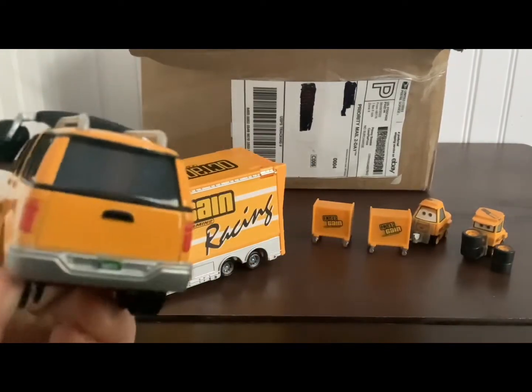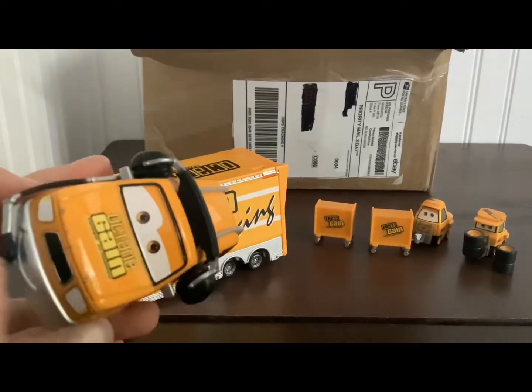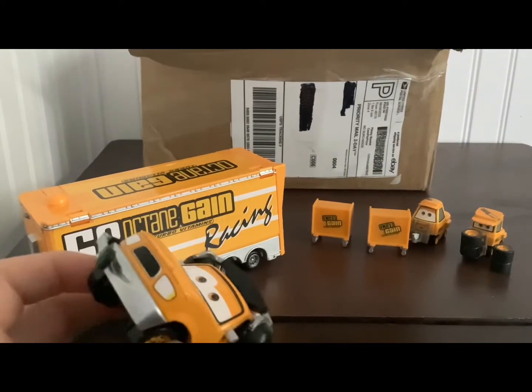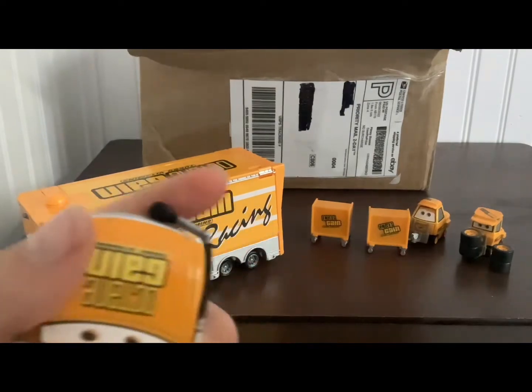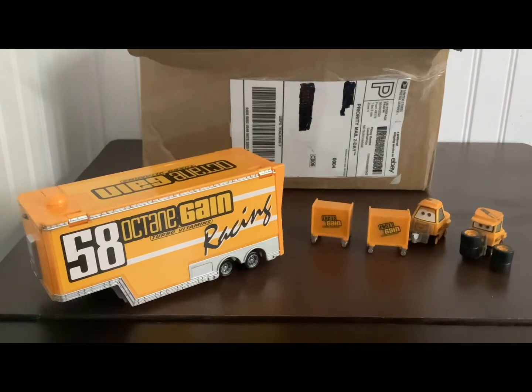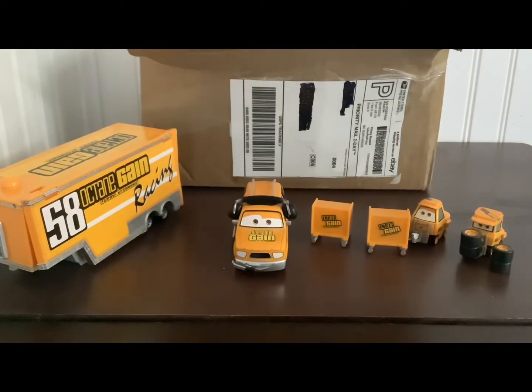Octane Game — this is a pretty cool pickup truck, especially with the gray beams up there and this headset going right there. This is actually a pretty cool crew chief.